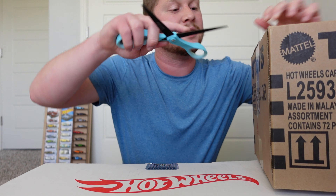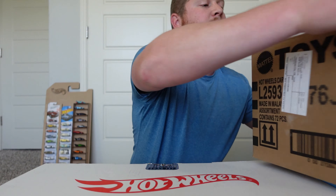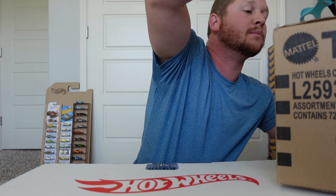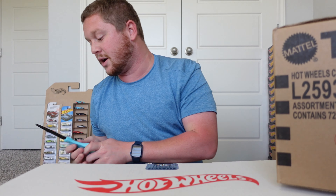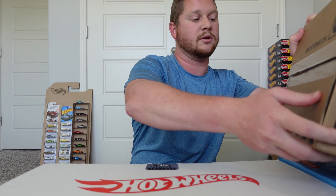I'm going to go ahead and cut the seals here and slice it down in the middle. Let me carefully lay this on the side so as not to disturb anything.